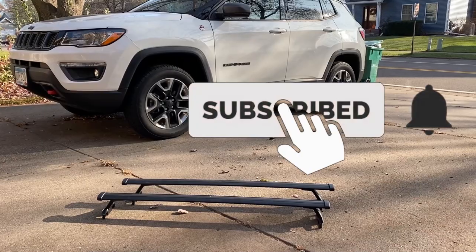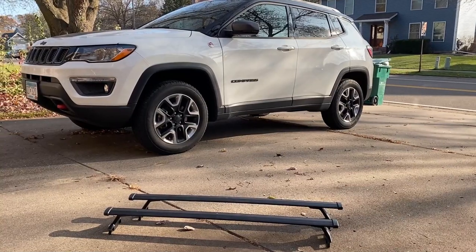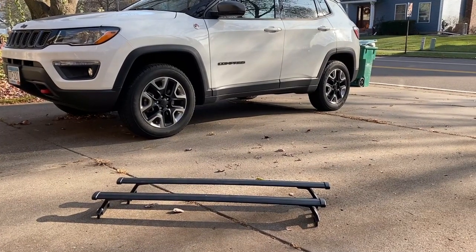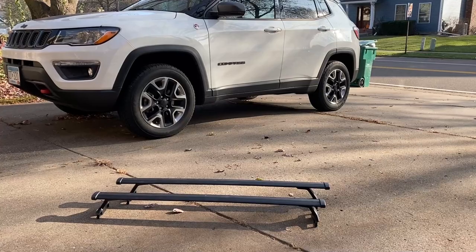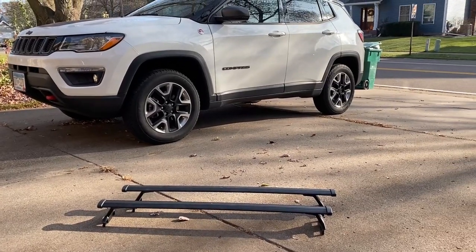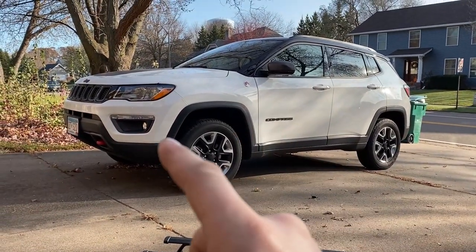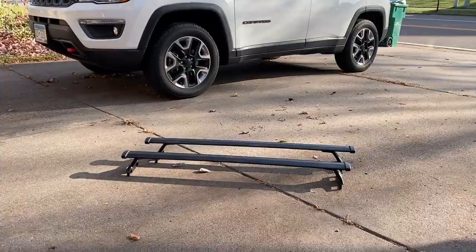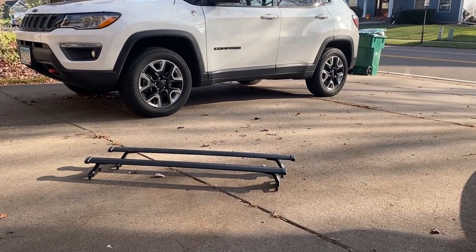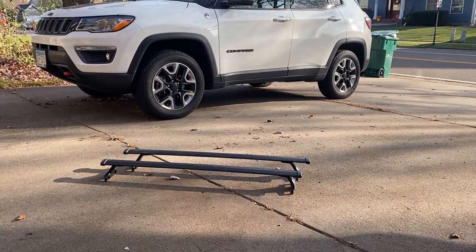Today we're going to be installing these roof racks sent to me by Bujarvi to install and review. This is a 2018 Jeep Compass. On their website they have these available for 2016 to 2020 Honda Pilots, 2014 to 2020 Jeep Cherokees, 2015 to 2020 Jeep Renegades, and 2018 to 2020 Jeep Compass. If you have a 2017 Compass of this body style they will also work. Go ahead and check out their website, linked in the video description below.